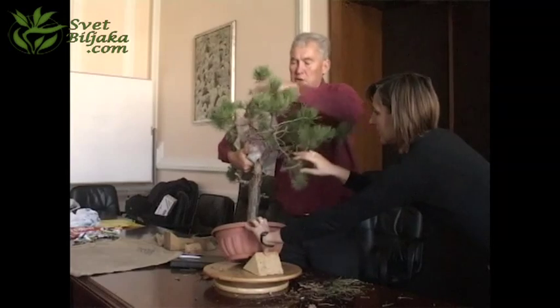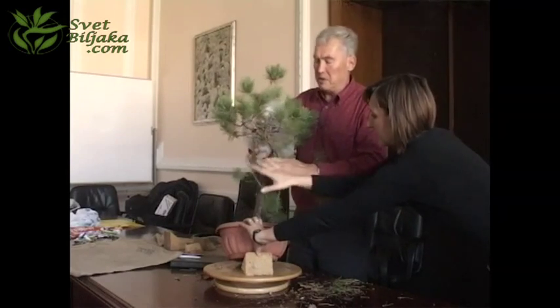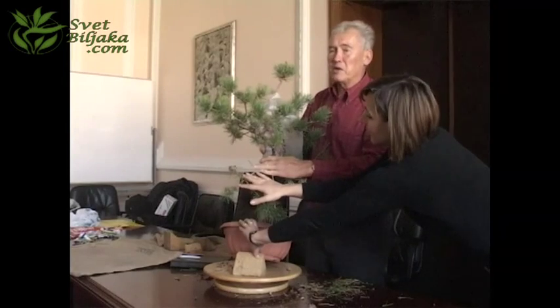Now, this is the top, and this branch comes down. You see what's happening — it's already a pretty good tree. Give me 30 minutes and I'll do that.